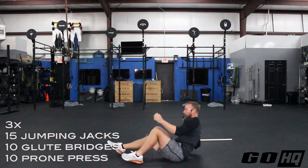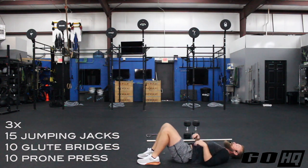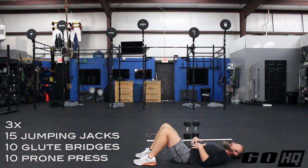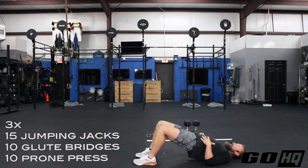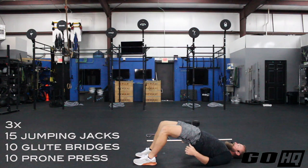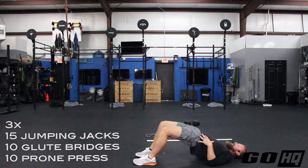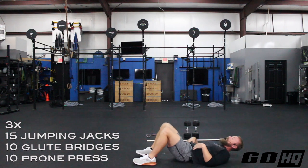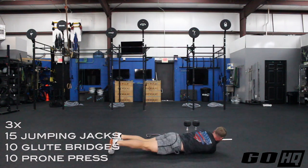Glute bridges — hit the deck. You are laying down on your back, knees at about 90 degrees, heels approaching your butt a little bit. Keeping your feet flat, we're going to drive your hips and butt up into the air. Tuck your tailbone under and squeeze the heck out of your cheeks at the top. Hold for a second or two before coming back down.